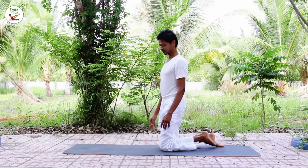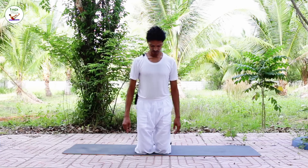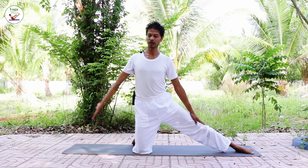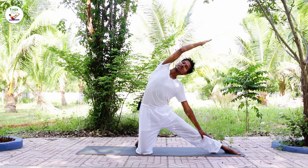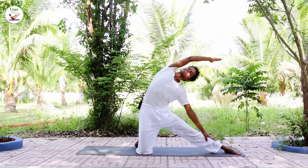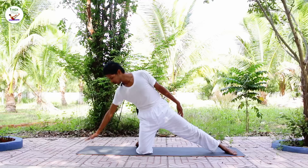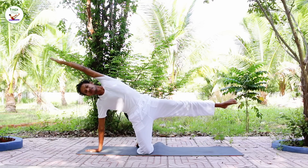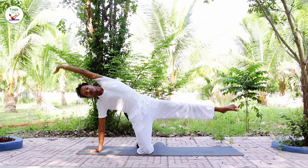Stand onto your knees. Take your left leg out, inhale, bring your right arm up. As you exhale, bend to the left, stretch to your right. Inhale, back to the center. Exhale, bring your hand down. Inhale, left arm up and leg up. Exhale, release.